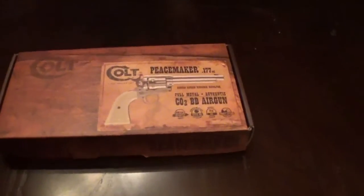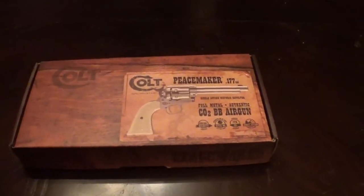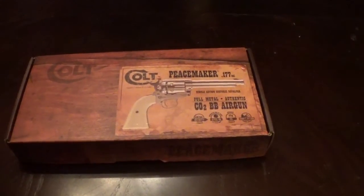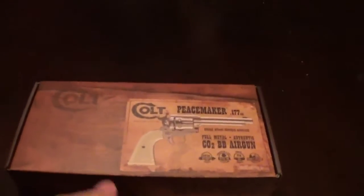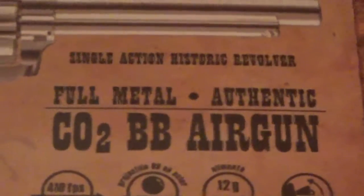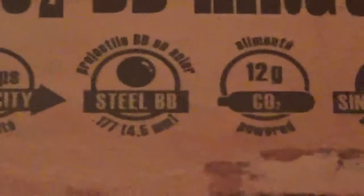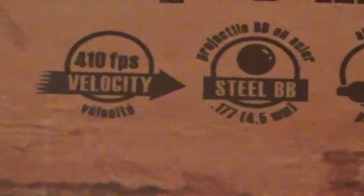So now that we know we've got a Colt made by Umarex — that's a CO2 BB air gun — you know you don't want to put too much CO2 in it. You don't want it to blow up like it did a while ago. Well, it didn't blow up — it just seemed like it had a little bit more oomph to it. Anyway, here's the box it came in. Pretty neat, actually. Let's see what we got here. Yeah, single action, historic revolver, full metal, authentic. It looked pretty authentic — about 410. I thought it was about 450 feet per second. Single action, CO2, steel BBs.